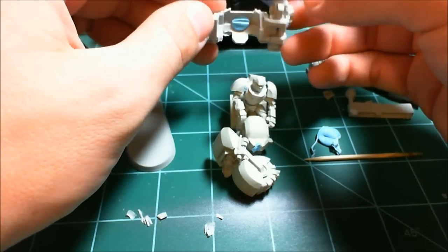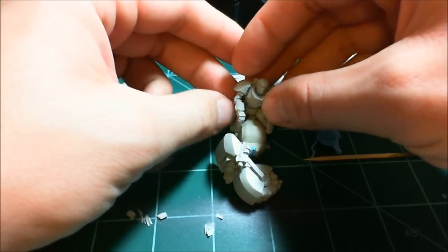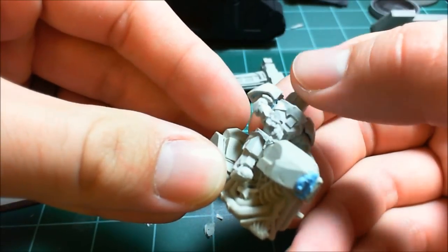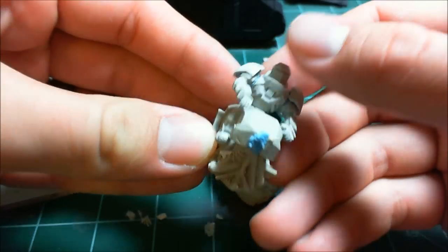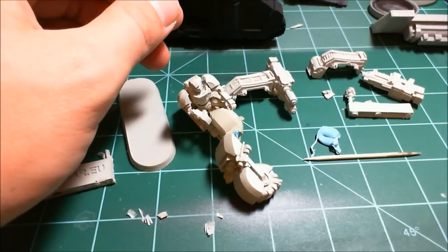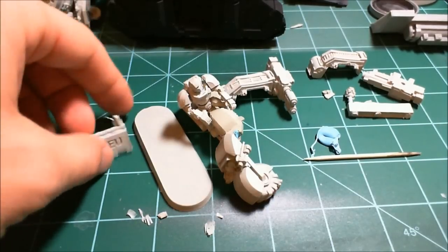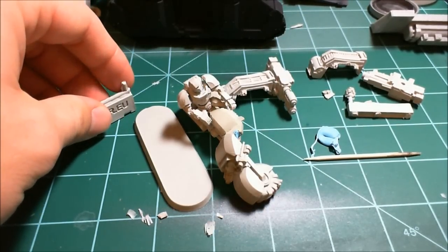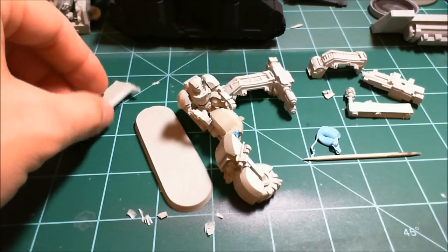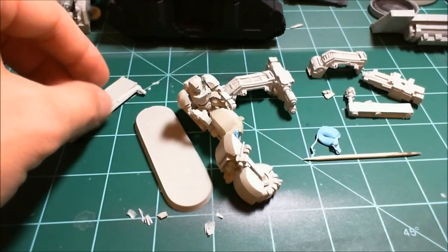The pieces take some cleanup work. I did find a fairly big bubble on his chest - I'm sure you can see it. But I think it'll look good once all the prep work's done and once it's painted. I think these will be in my Silver Skull army - not with the Big Mama. That's another chapter that may end up being Dark Angel successors due to the Dark Vengeance box, so we'll see what happens with that.